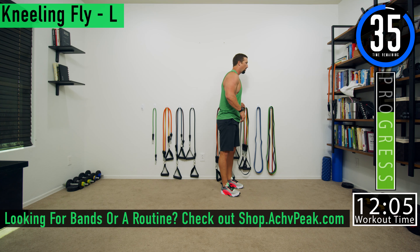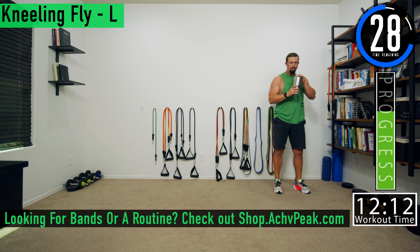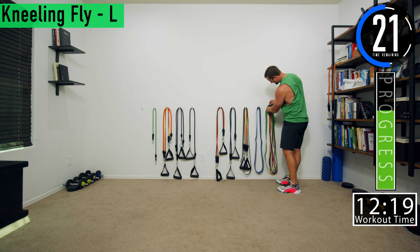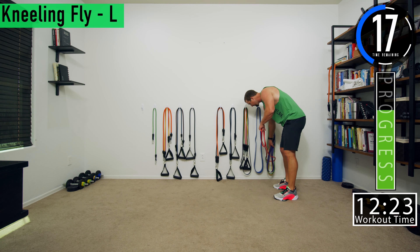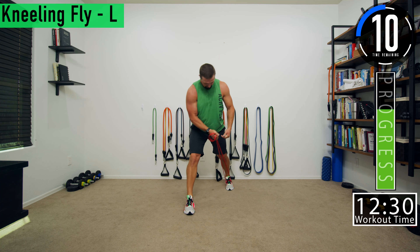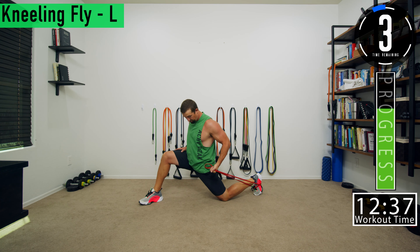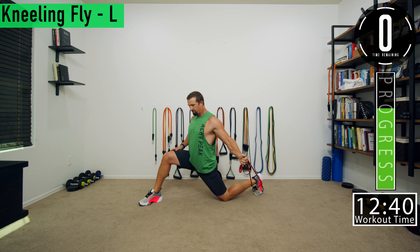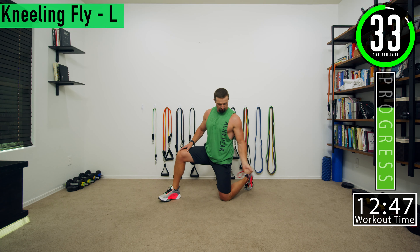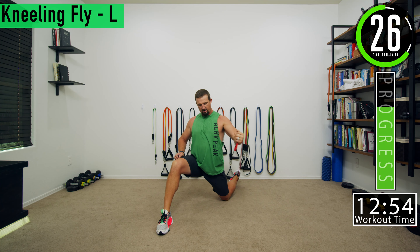We got a 40-second break and then we're going into kneeling flies on the left side — one at a time. This set we'll do left, right, left, right. For kneeling flies, wrap the band around your foot and keep some tension on it. From there, drop down to the knee, push that leg back into a hip flexor stance, push forward — that way you can get the fly and still have resistance on the band when you're back in the extended position. If you're not in that stance, when you come back there's no resistance and you're not getting any work.